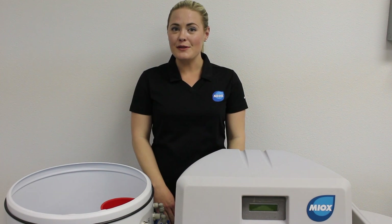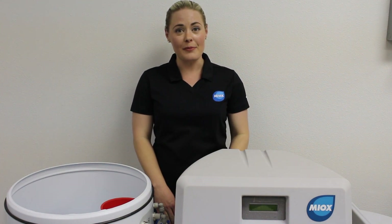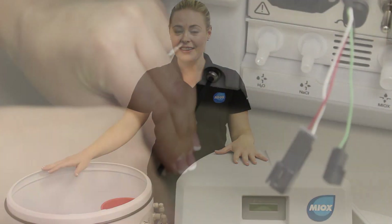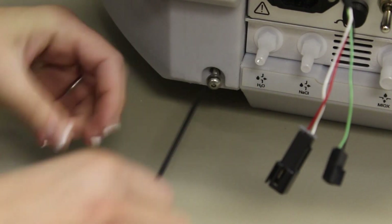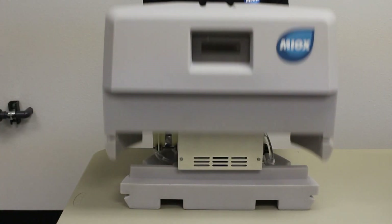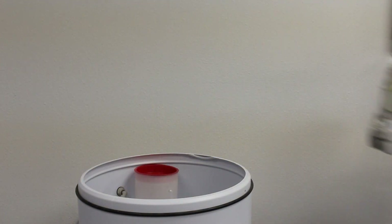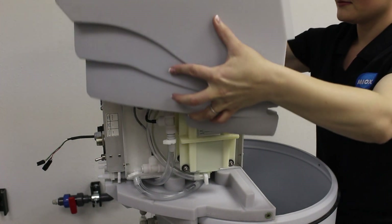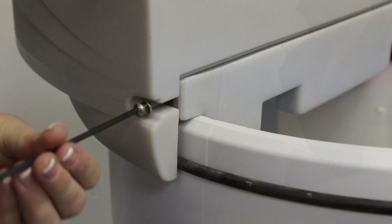Once you've unpacked all of the items from their boxes, the first step is to install the OSG on top of the integrated brine tank. First, remove the four hex bolts from the enclosure and lift the cover assembly. Position the OSG on top of the integrated brine tank and return the cover with the O-ring properly in place.